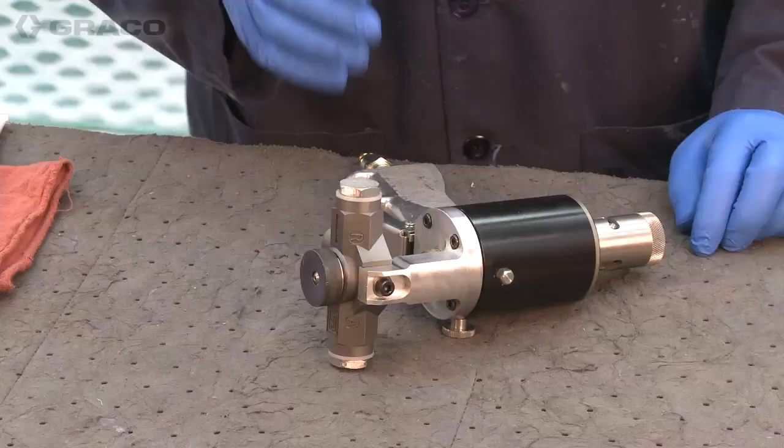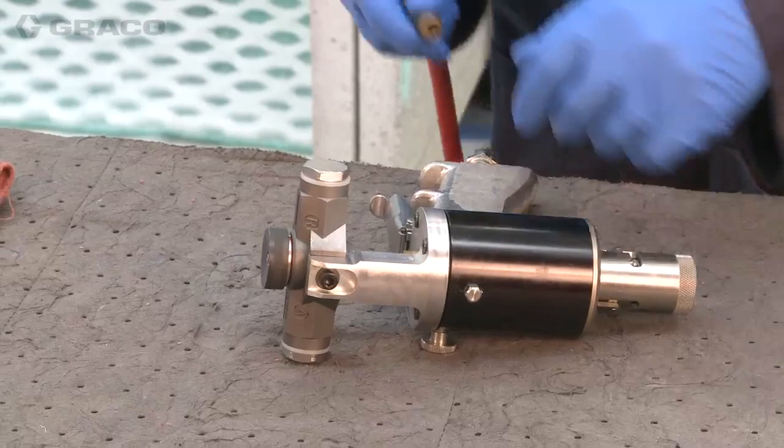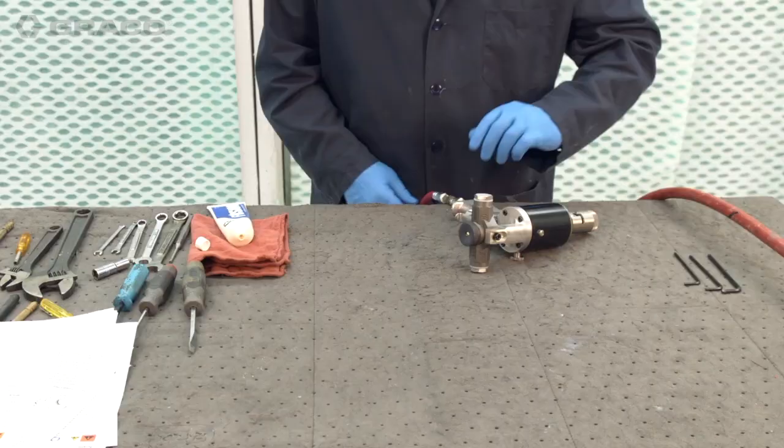The daily maintenance on this essentially is just making sure that the rear packing nut is tight so we don't have any leakage. We're going to put air to the gun and open the safety stop. You can tell it's open because the red band will be showing.